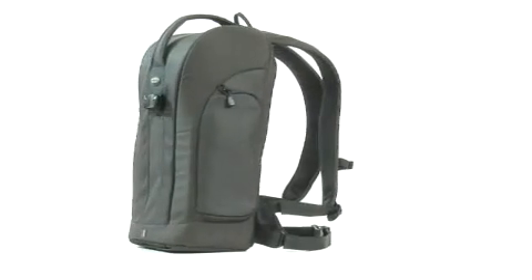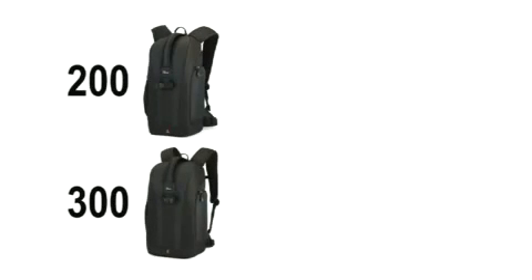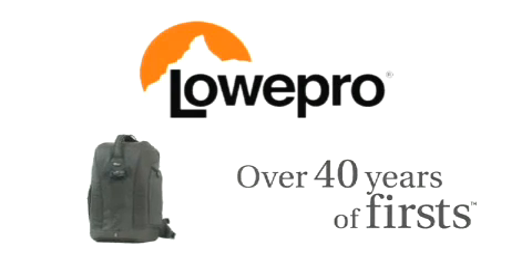When you're wearing a Flipside backpack, you have all you need and nothing to worry about. Available in two sizes and your choice of three colors: black, red or arctic blue. Lowepro, over 40 years of firsts.